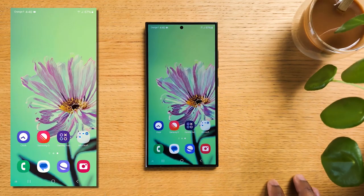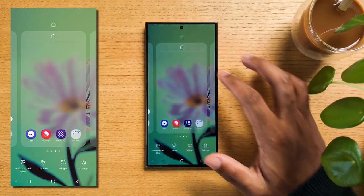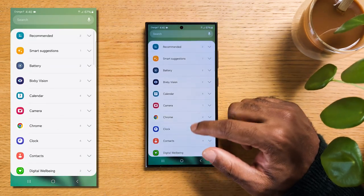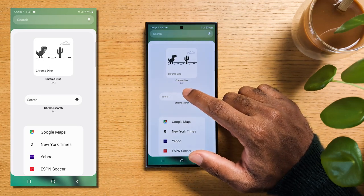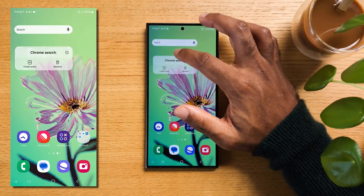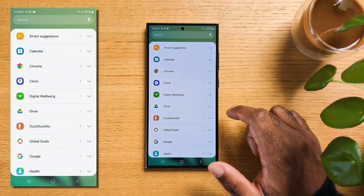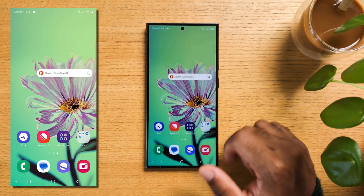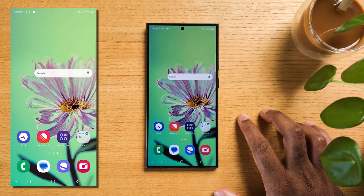If you'd like to stack your widgets so your home screen becomes more organized and efficient, you can do that. Tap and hold on an empty area of your home screen to enter customization mode. Select Widgets from the options that appear, find the widget you want to add, press and hold the widget, then drag it to the desired location. To create a stack, tap and hold on your widget, then hit Create a Stack, choose another widget, and hit Add. One tip is to group them by theme — for example all audio players — to easily swipe from one to the other while keeping a specific formatting.